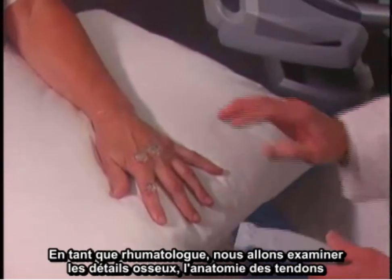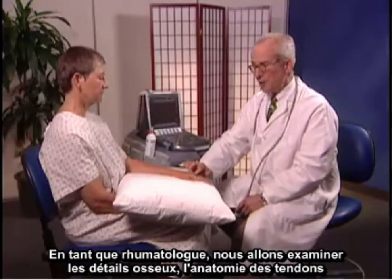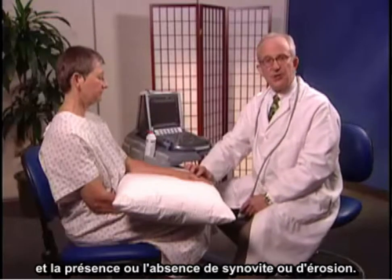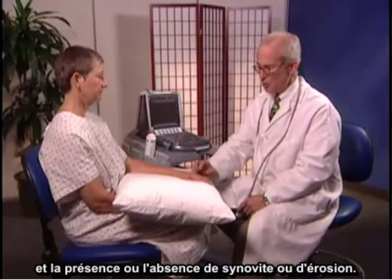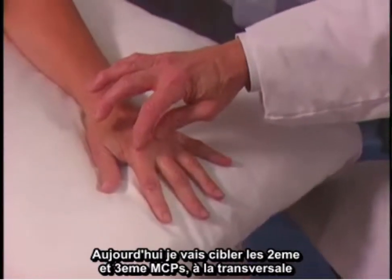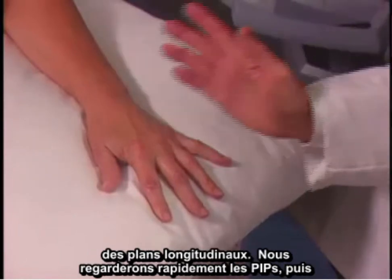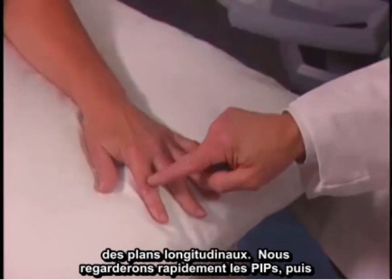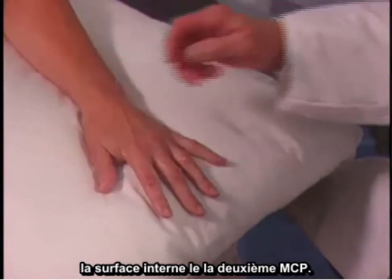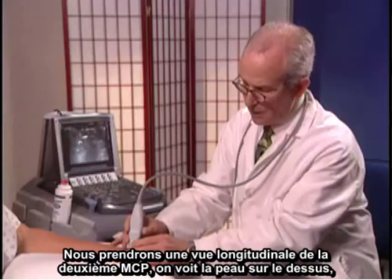As a rheumatologist, we're going to be looking for bony detail, tendon anatomy, and the presence or absence of synovitis and erosions. We'll look today at the second and third MCPs, both in the transverse and longitudinal planes, and take a brief look at the PIPs, and then the palmar surface of the second MCP.